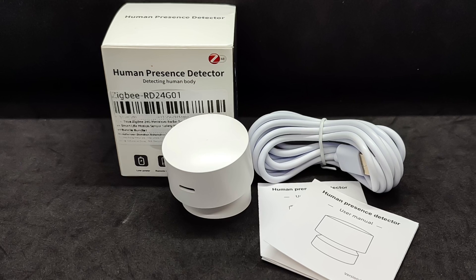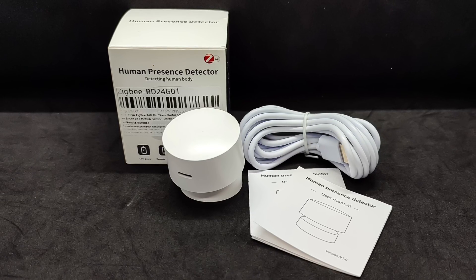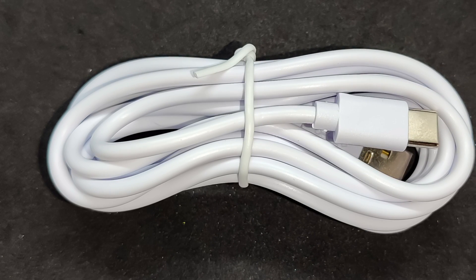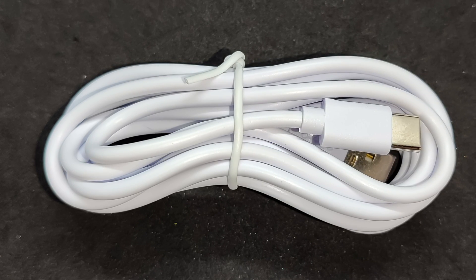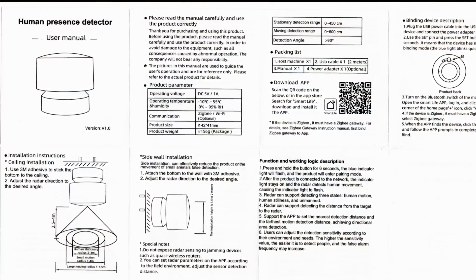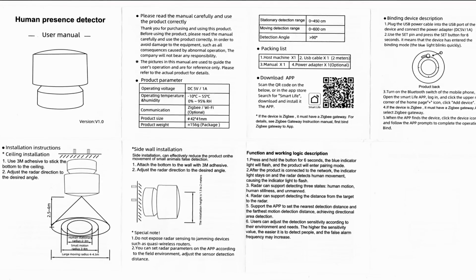Here's everything that was inside the box. Since the sensor is based on active radar, it requires stationary power. However, no power adapter is included, only a cable — a standard USB to USB-C cable, 2 meters long. The sensor operates on 5 volts and can be powered by any charger or multi-port station. High power is not required. I found two identical manuals in the box, but there was no double-sided adhesive tape, which according to the manual is supposed to be used to mount the sensor on a wall.